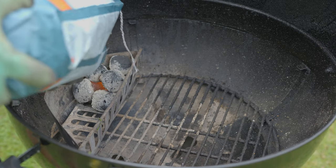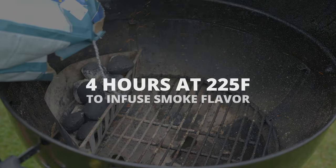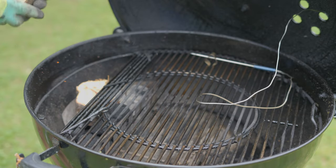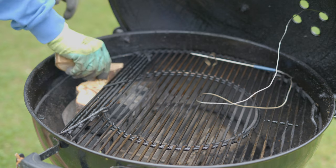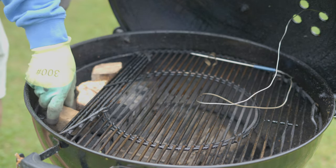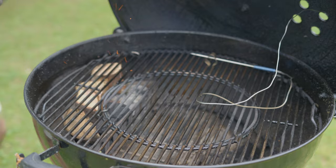With my grill ready and coal basket in place, I'll start by adding cherry wood for flavor. I'll smoke ribs at 225 degrees for the first 4 hours to infuse a rich, complex smoke flavor. Cooking at a higher temperature like 250 degrees wouldn't provide enough time for this depth of flavor.